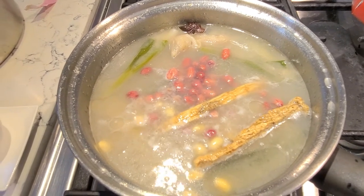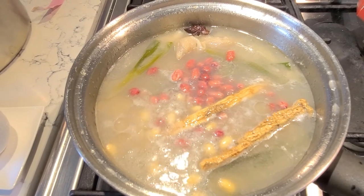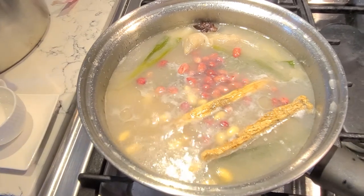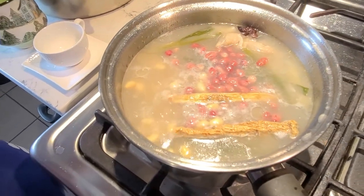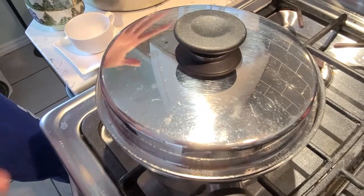It doesn't smell like stinky feet at all. Just the way it smells — it wouldn't remind you of stinky feet. It's just a really delicious smell because of all the prep work we did. It doesn't have the meat stink. We did the blanch and all that.